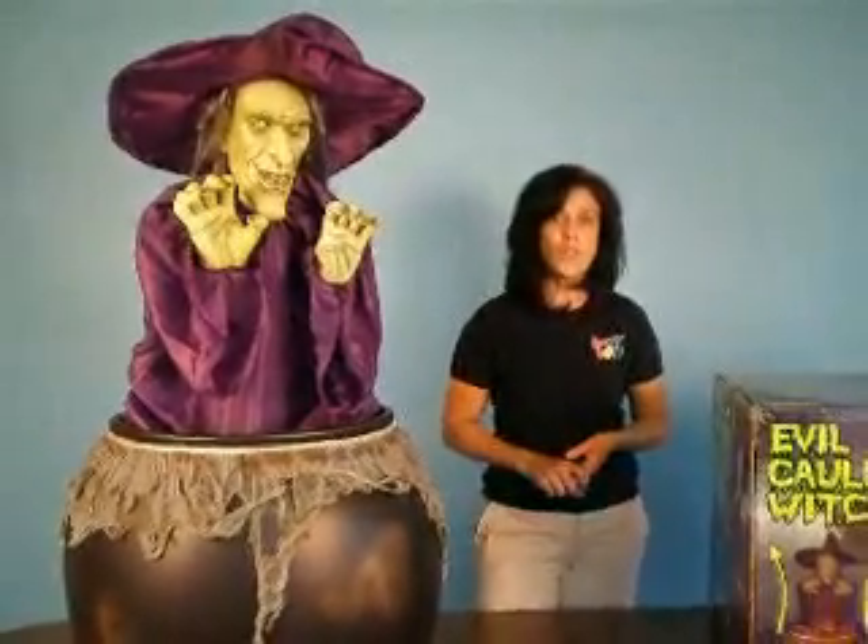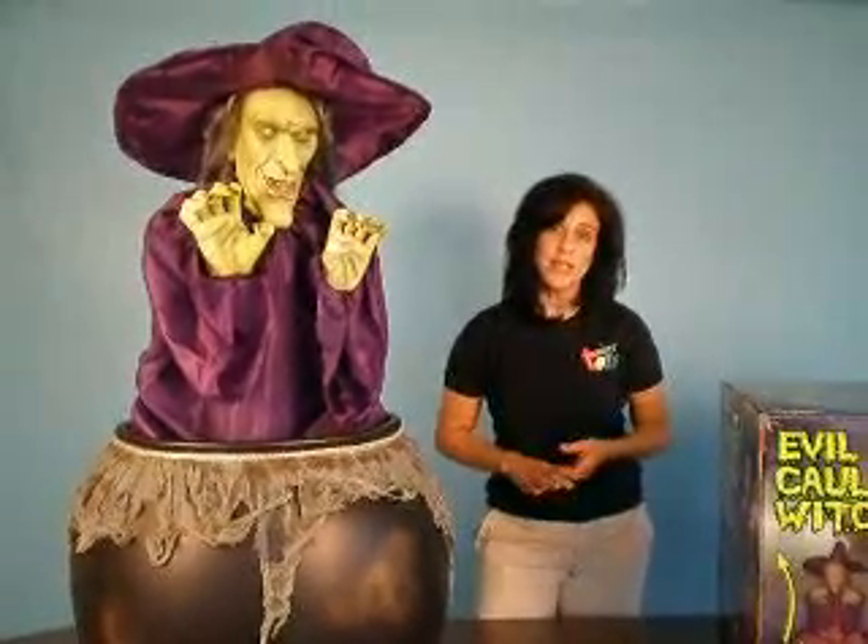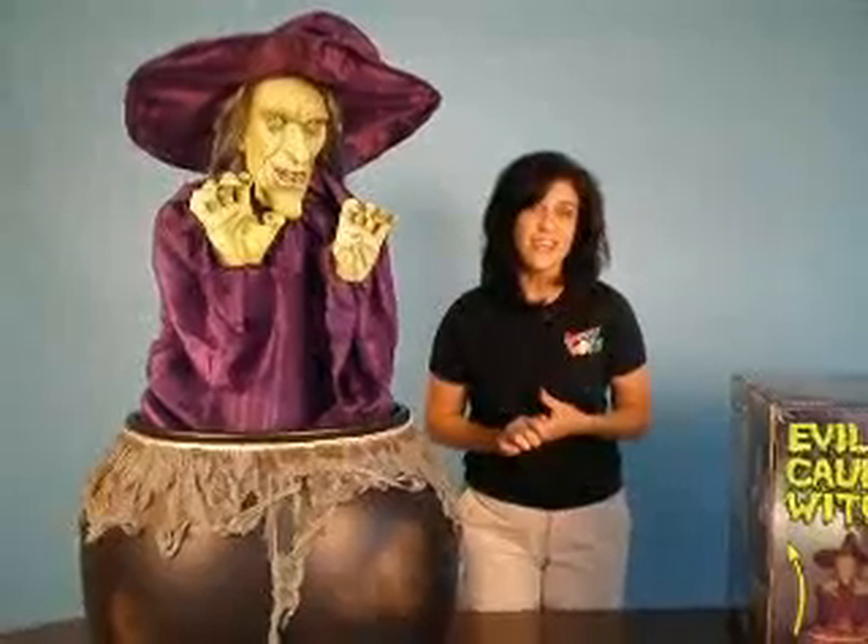Please note that the Evil Cauldron Witch comes fully assembled. So once you've found the area you want to place her in, you'll want to adjust the hat and clothing to your liking.